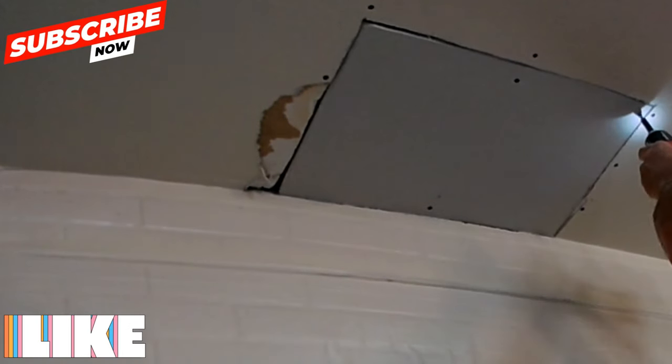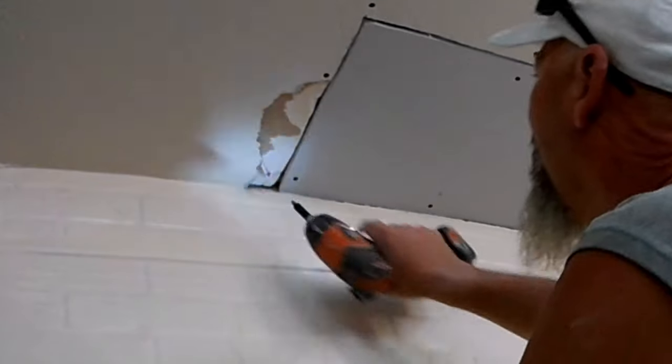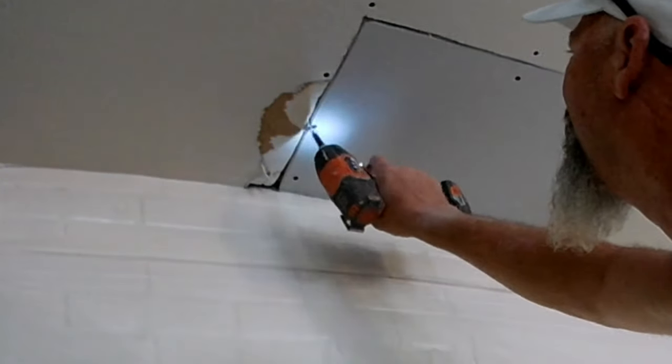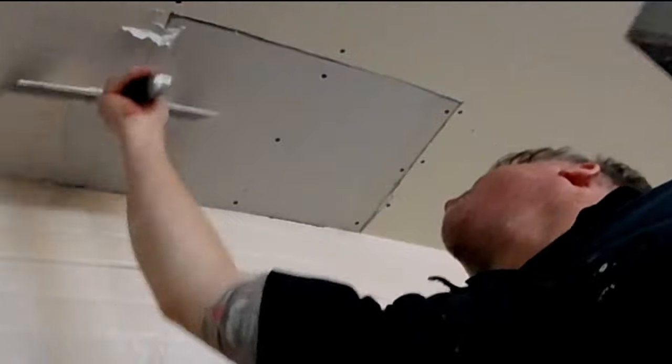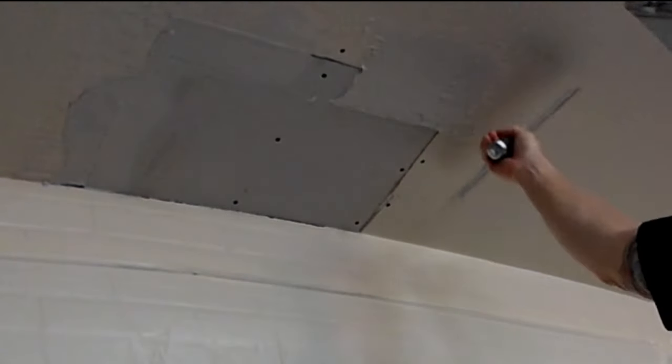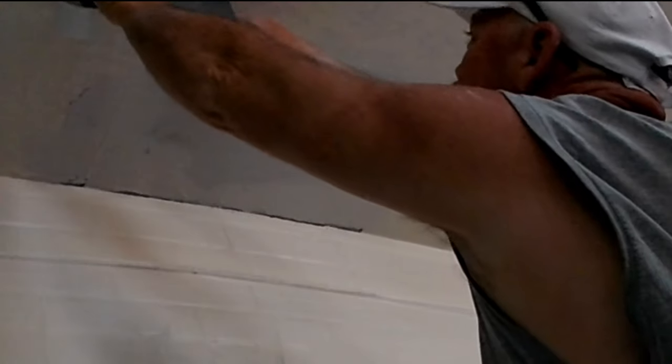It might not crack if you taped, mudded, and textured without proper backing, but we don't want to go through all this work for it to crack out later. Always add wood backing. If you don't have any, go buy an eight-foot stick — they're two bucks and you'll have more than enough for any patch job. With this patch there's a gap, so I'm going to pre-fill it. I'm using a quick-set mud, but I don't recommend quick-set muds if you've never done drywall mudding before — just use an all-purpose joint compound.